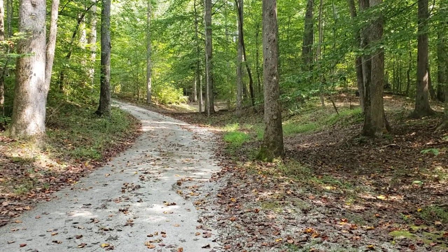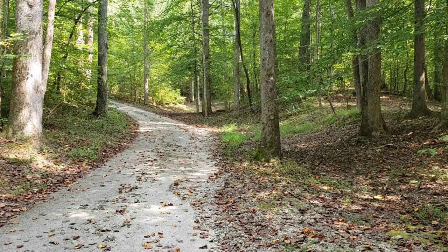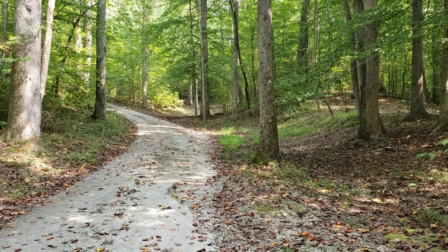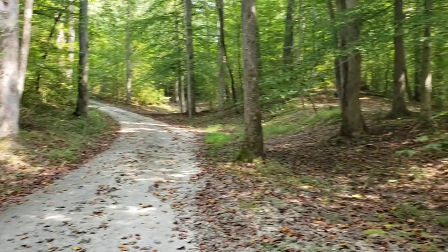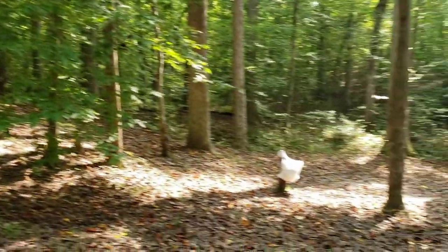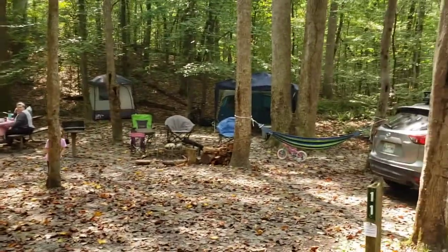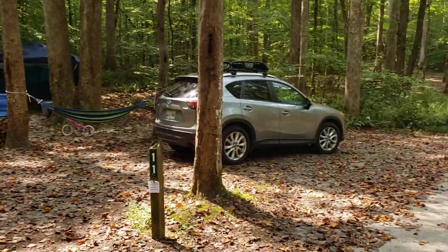We are down here at Natchez Trace at the Cub Lake campsites. This is Campground 2 and we're on campsite number 11. Here is our amazingly beautiful site — there it is, campsite number 11.